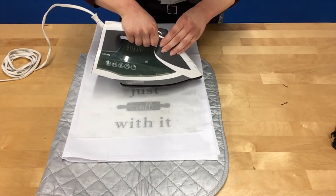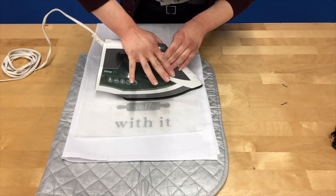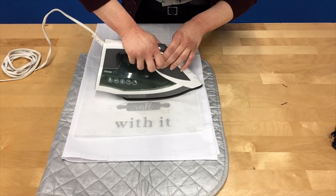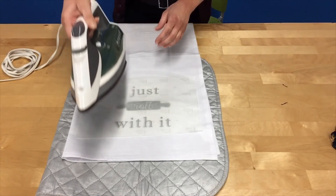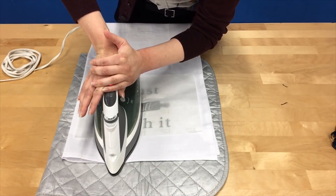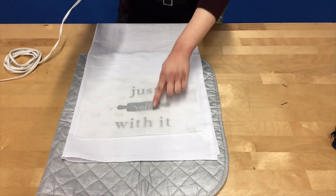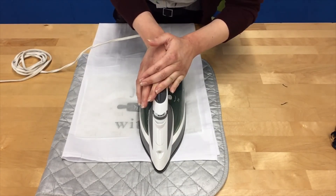I'm going to do the word 'just' first — I'll rest the iron on it and push down for 10 seconds. The word 'just' should now be heated on. Now I'm going to do the first half of the rolling pin and the word 'with,' again for 10 seconds. And now I'm going to do the last part of the rolling pin and the remaining word for 10 seconds.